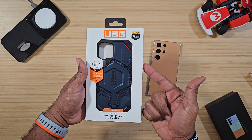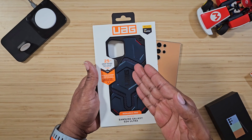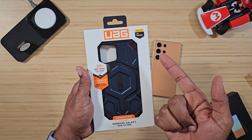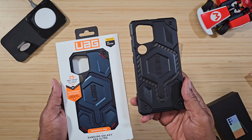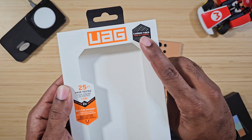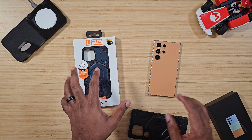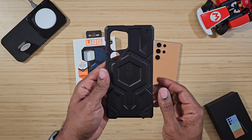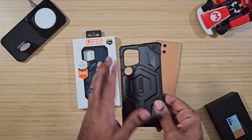UAG has the Monarch Pro casing in two separate versions — one is kevlar and the other comes in carbon fiber, and it says so right on the box. I've already taken this one out: carbon fiber, the other one kevlar. In their other cases they also have a leather interior, so you can take advantage of all those different combinations.